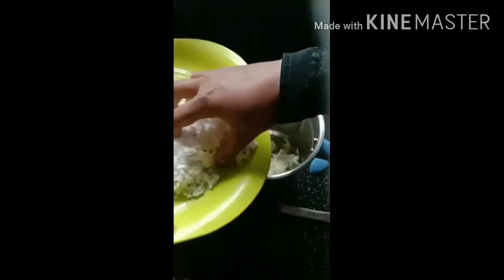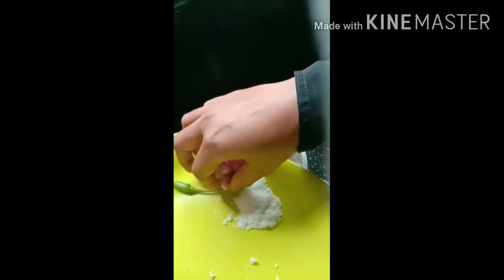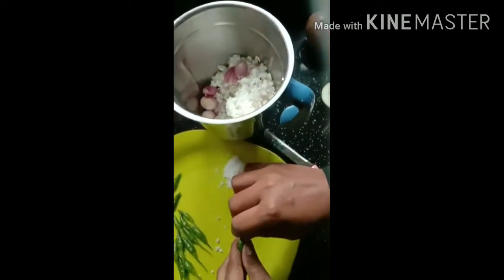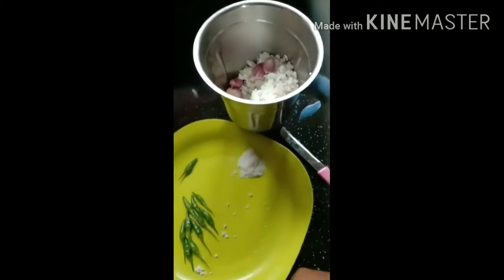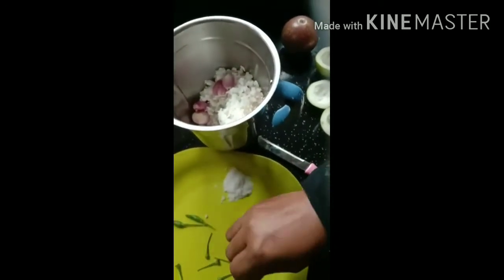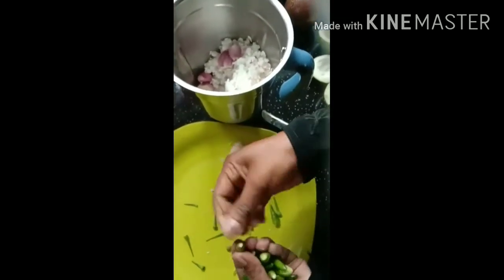I will put it in the pan. When you're going to make it, we will make it very simple.